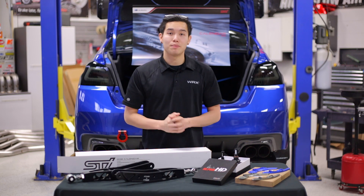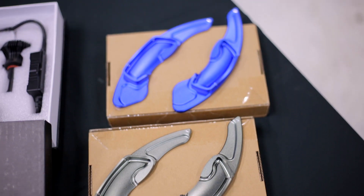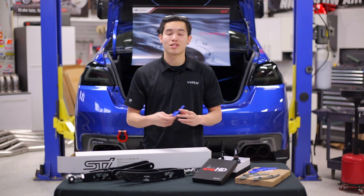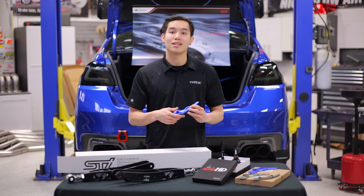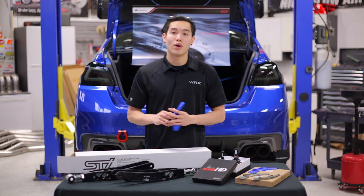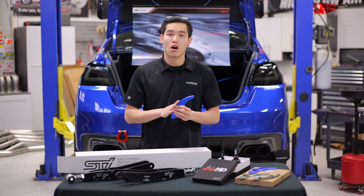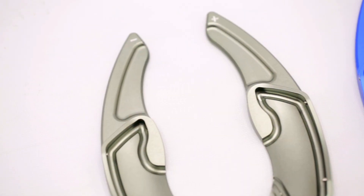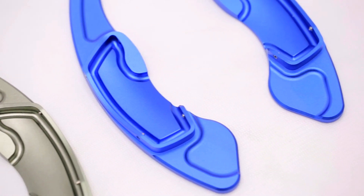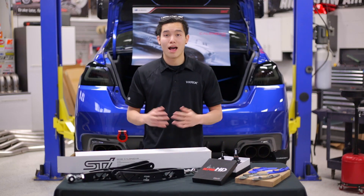Next up is going to be the GCS Flappy Paddle Extensions. This is going to be for you CVT guys out there to give you a little bit more surface area to work with when you're shifting through those gears. They install very easily with set screws and an Allen key. They go right over the stock paddles and are very lightweight and solid. Unfortunately, we don't have a CVT to show you these installed on the car, but you can see the awesome build quality. There are four different colors to choose from — we have blue and gray in front of us right now, but red and black are available as well.